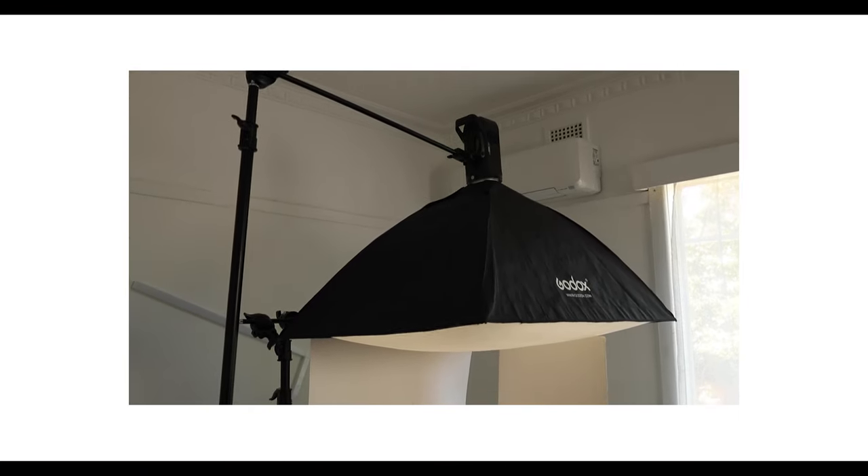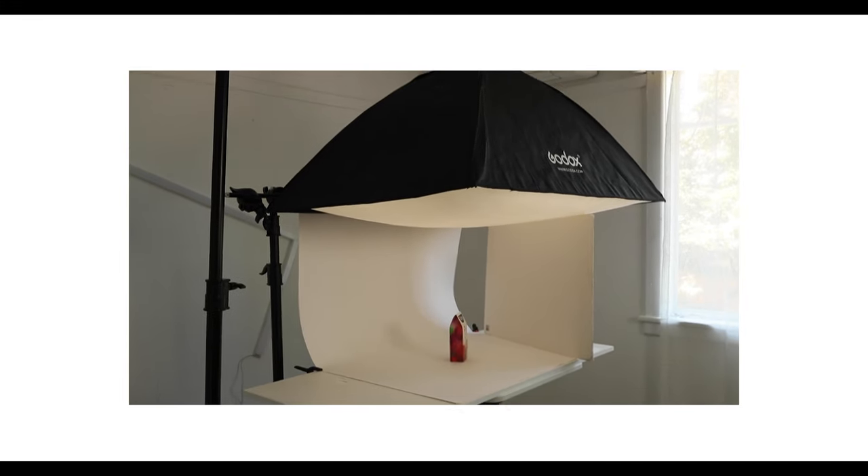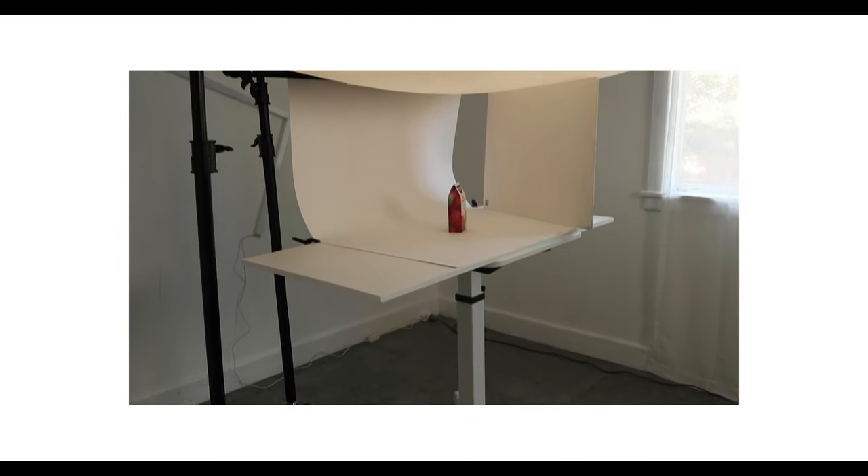Luckily for me, I have a C-stand, so it makes life a little bit easier. But for those who don't, you might have to get a little creative.